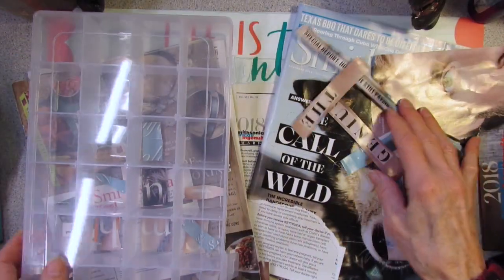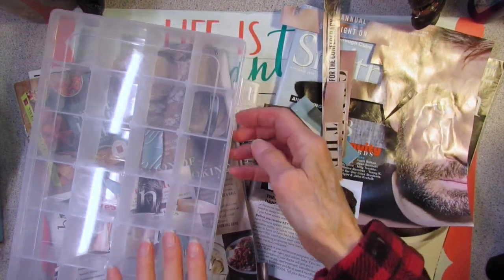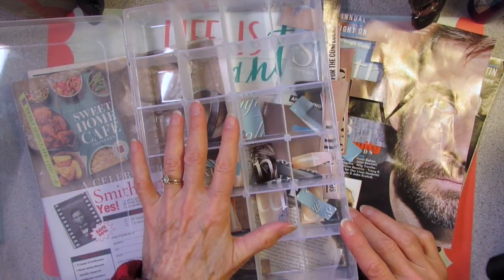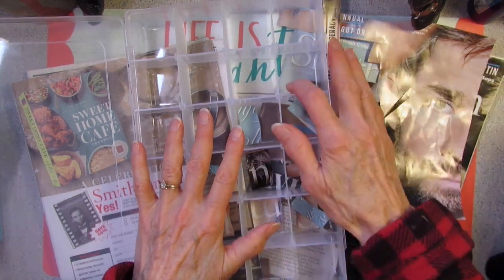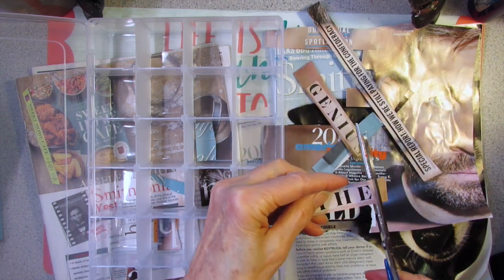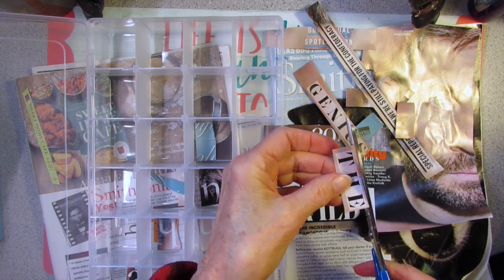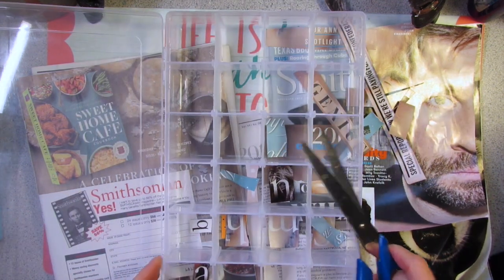I've never done this before. All you do is take the letters and drop them into the box. I'm going to sort them alphabetically, but there are only 24 compartments, so I'm going to put X, Y, and Z in one compartment and put numbers in another. If you're trying to have a no-spend or low-spend year, this would be a good activity to put some supplies away for your journaling.